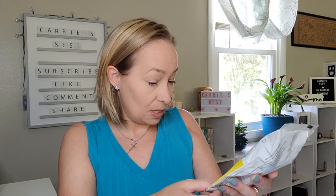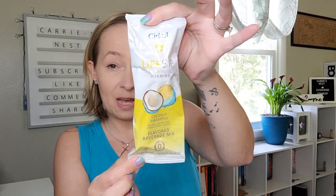Let me show you the different flavors I picked up. The first flavor is the Life Sip Nutritious Vitamins in coconut pineapple — it has zero calories and zero sugar, one cartridge per pack. Here's what that looks like. I thought the coconut pineapple sounded like a fun summery flavor — zero calories, no sugar, natural flavors, and no artificial colors.